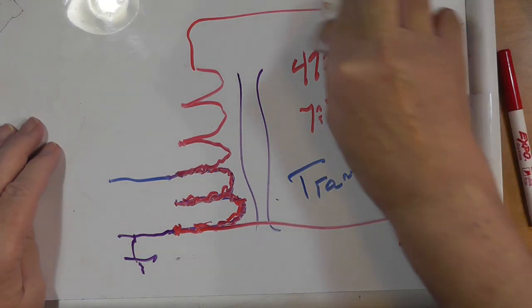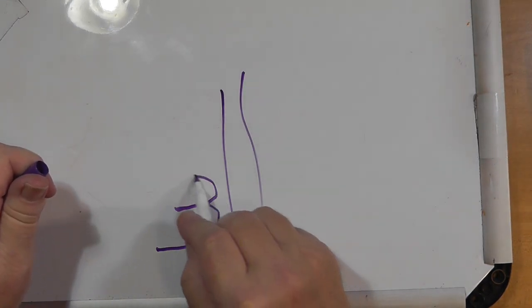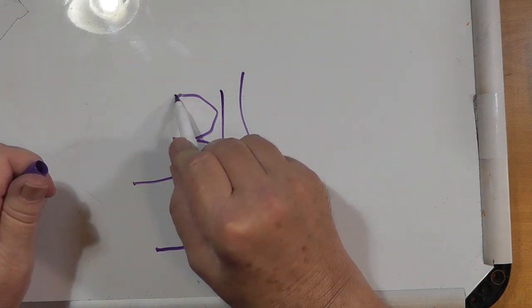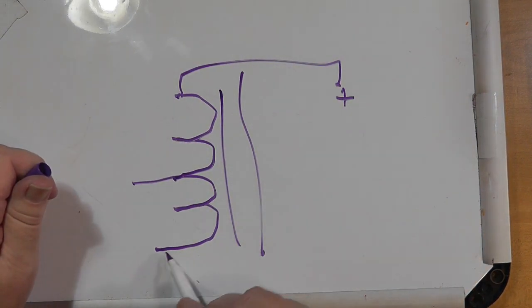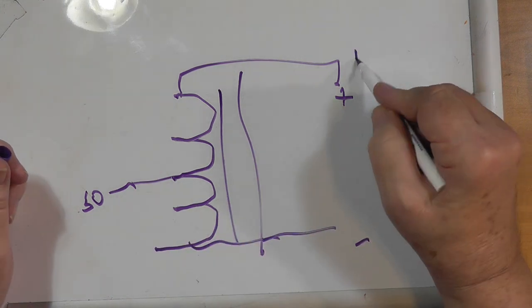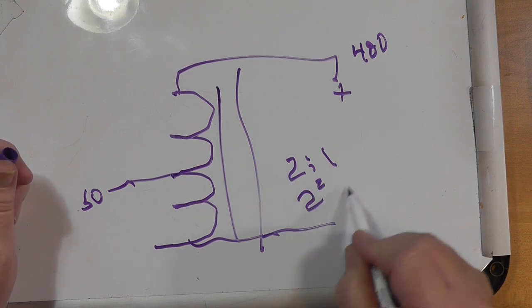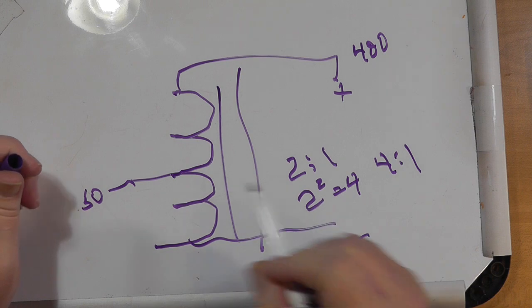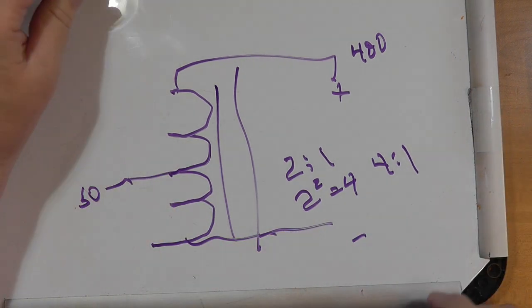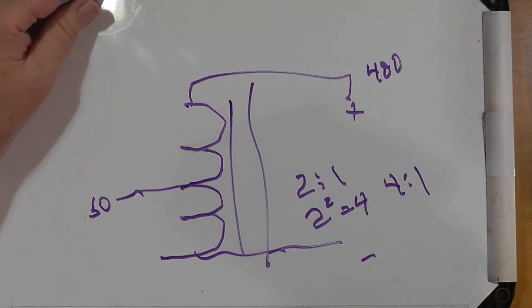My own 4-to-1 balun design is wound as an auto transformer: 1, 2, 3, 4 turns. The positive and negative outputs and the 50-ohm and 200-ohm connections are marked accordingly. The turns ratio is 2-to-1; squaring that gives 2² = 4, so we have a 4-to-1 impedance ratio. One raised to any power is 1, including to the zeroth power by definition.